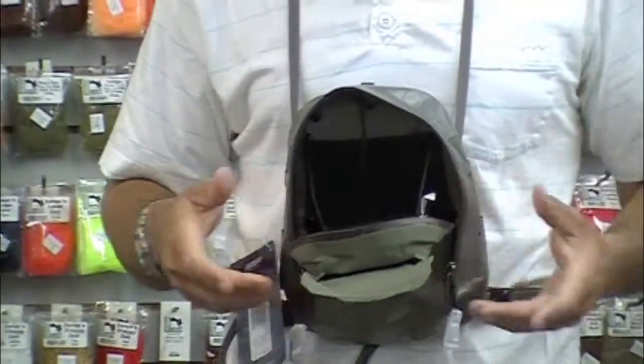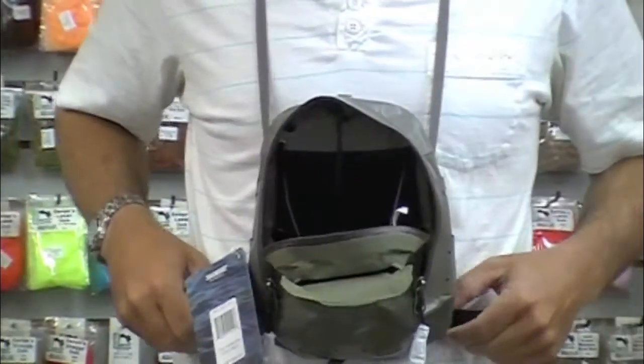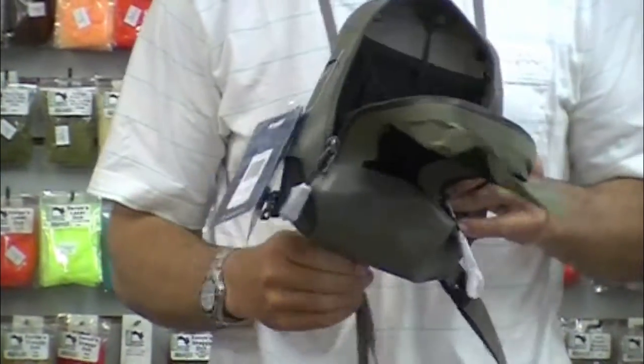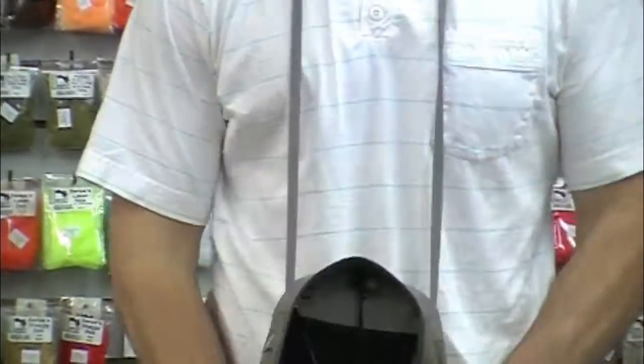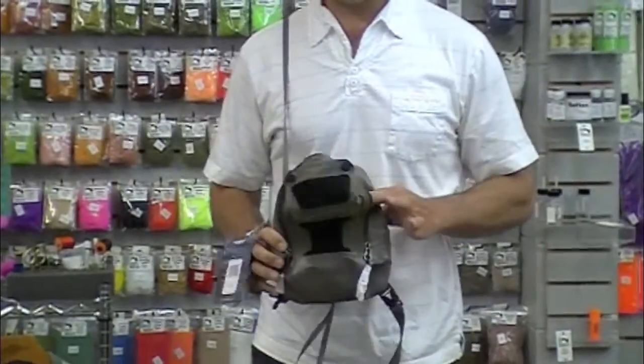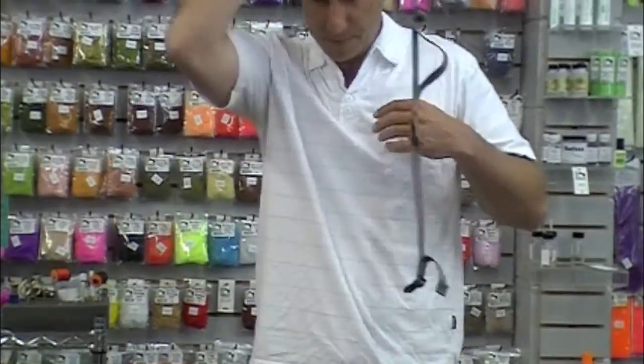Working platform here, adjustable around the neck and additionally around the waist. I can wear this as a sling pack if I want to quickly adjust and get that out of the way. Nice for the trout or steelhead angler, just keeping it simple.